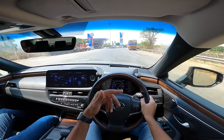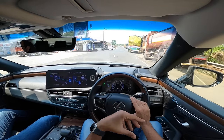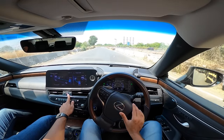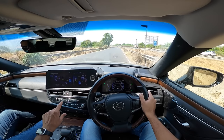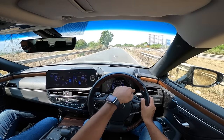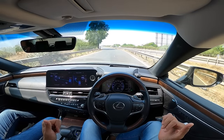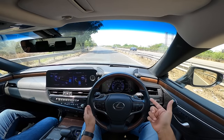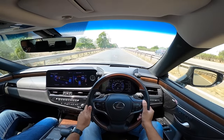Through corners you notice significant body roll as everything is very softly sprung. Launching aggressively again to demonstrate performance - the hybrid system is so well done. It's a very long car but surprisingly easy to maneuver. The ride is beautiful, brakes are strong enough, though with five passengers and luggage this car would likely bottom out on rough roads.